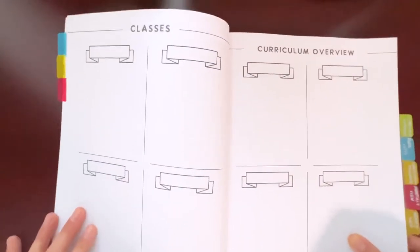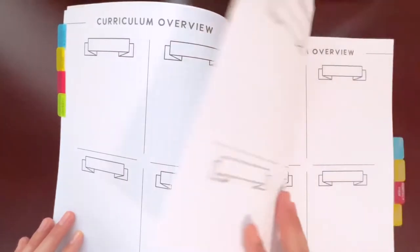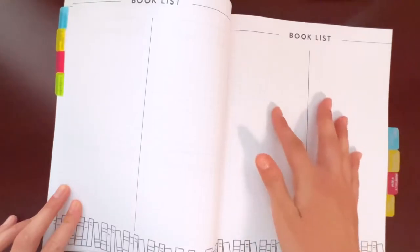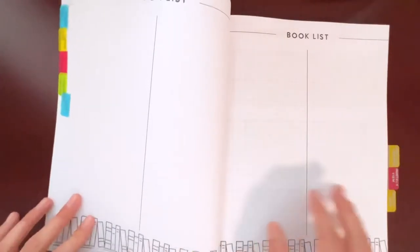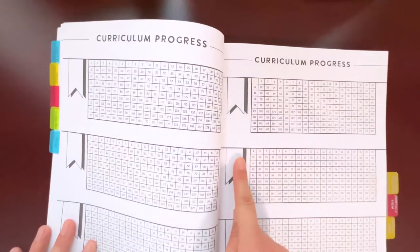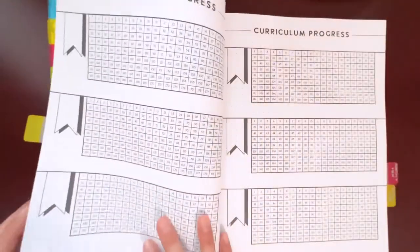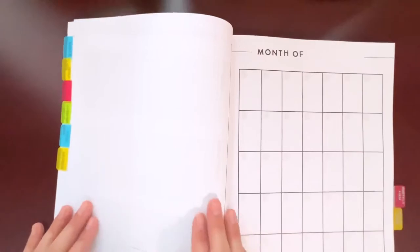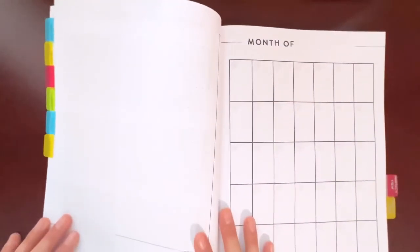Next you get to the classes and curriculum overview, where you can add your curriculum along with an explanation of it — or you could put the curriculum name and the number of lessons. Then you get to the book lists, which is basically grid paper split down the middle so you can add lists of books on each side, with about four pages of that. After that is the curriculum progress tracker, where you add your curriculum and mark off lessons as you complete them — I did like that feature. There are about four pages of that as well.